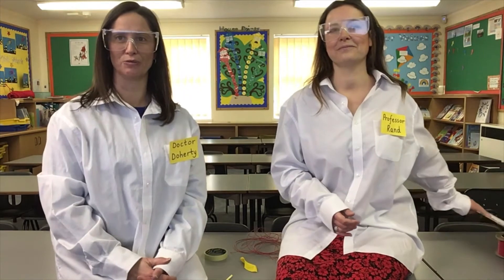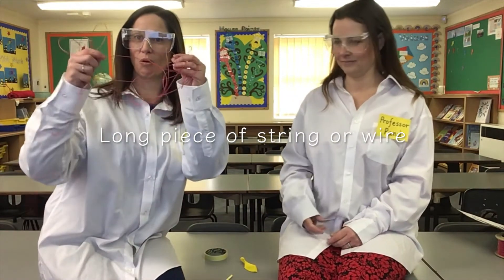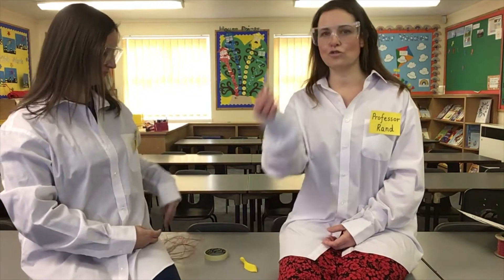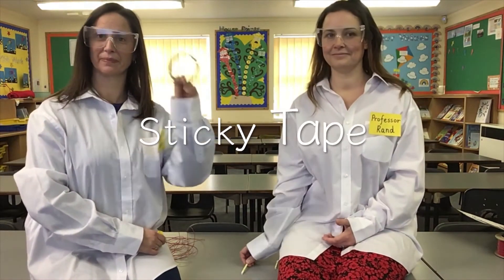Our science at home challenge today is to have a rocket balloon race. To set up your own rocket balloon race, you will need a very long piece of string or wire, straws, and some sellotape, and of course some balloons. Let us show you how to set this up.